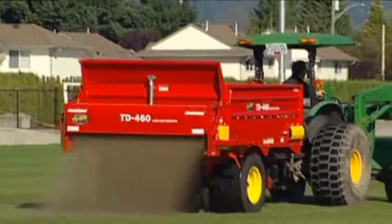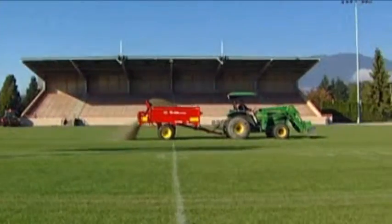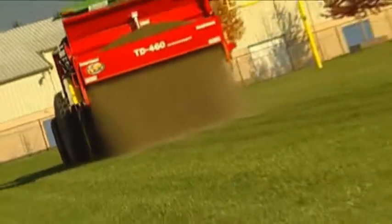The TD460 is the largest, most efficient large area top dresser on the market today. Easy to use, simple to operate, very little maintenance — it saves time, saves money, and makes your job and your life a lot easier.